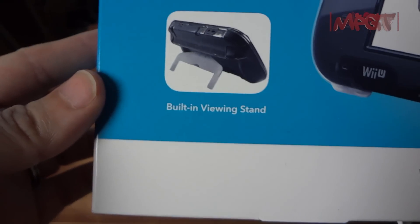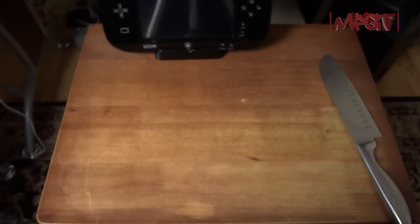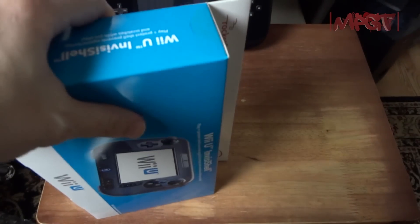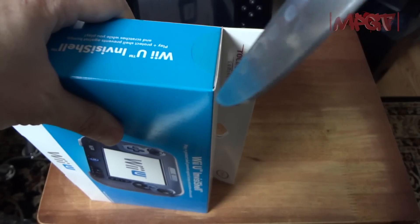I also got the Wii U InvisiShield with the built-in viewing stand. That might come in very handy because you don't want to always be holding something all the time.